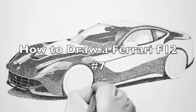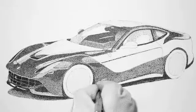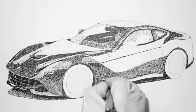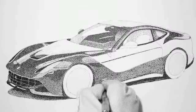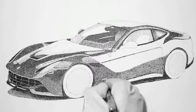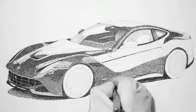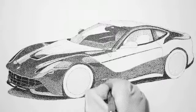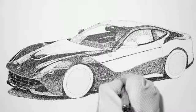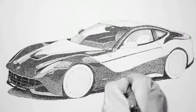Here we are — this is lesson seven of drawing the Ferrari F12. We're working on the driver's side of the car. I did some work off camera: I'm doing the lower rocker panel right now, and I did a little bit on the interior — I tried to ghost in the seats and the rear parcel shelf. They still need work when we get to that point, but I'm trying to get some ink laid down so we have something to start with. Most of the body has been done now.